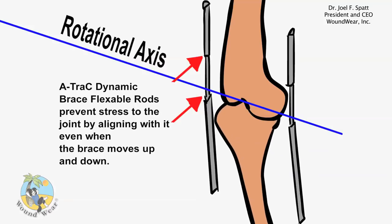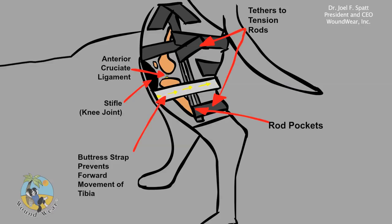Stability of the brace is provided by tethering of the tension rods at an appropriate distance above and below the joint.